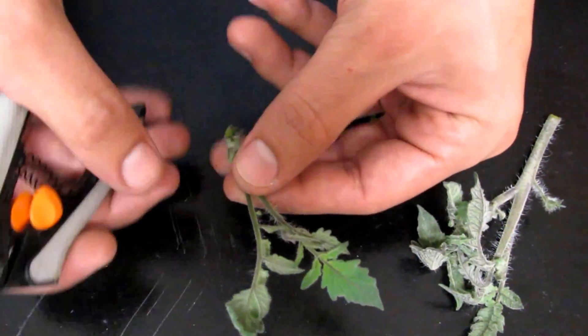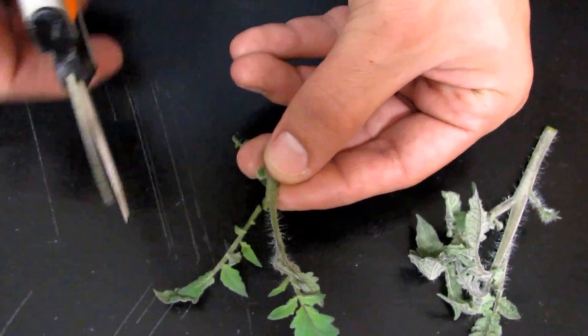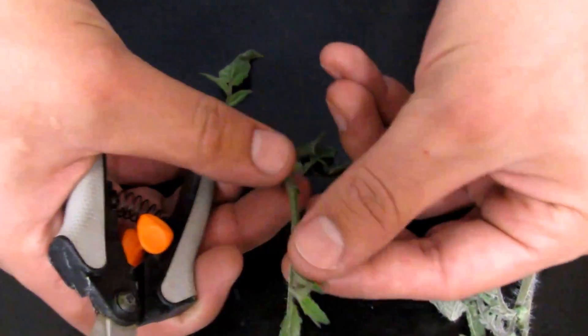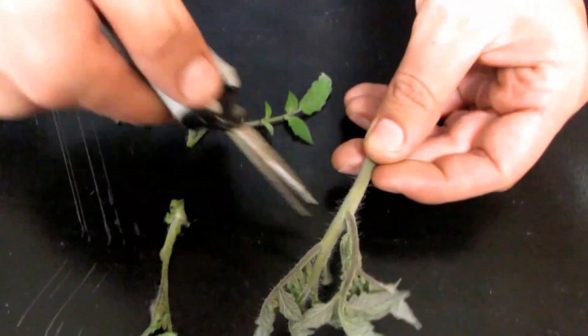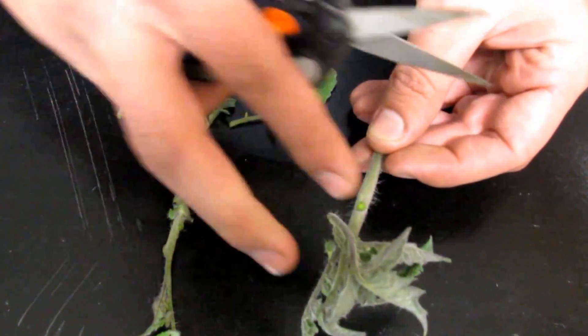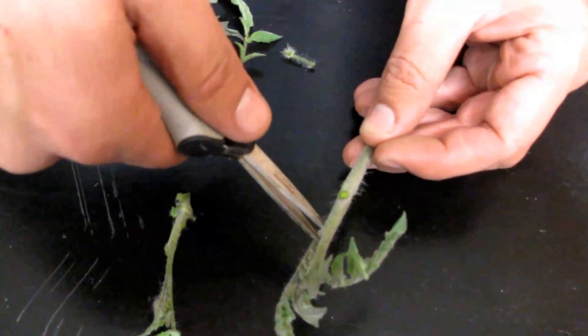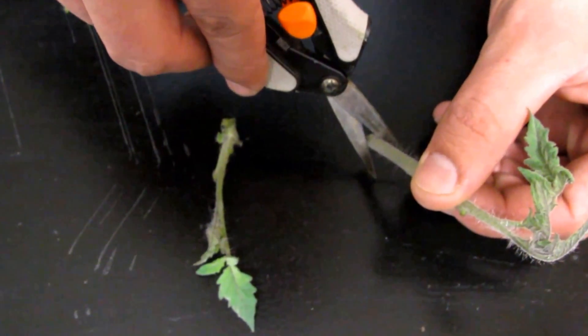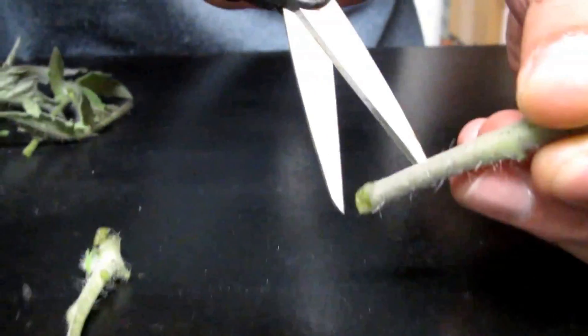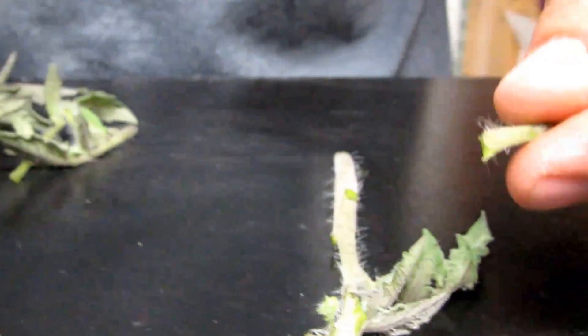You're going to go ahead and remove everything except the top two leaves. Go ahead and make a 45-degree angle cut at the bottom. This is going to give you the most surface area for promoting roots.